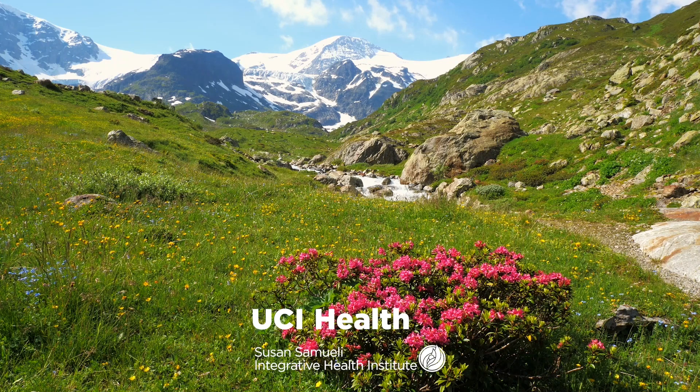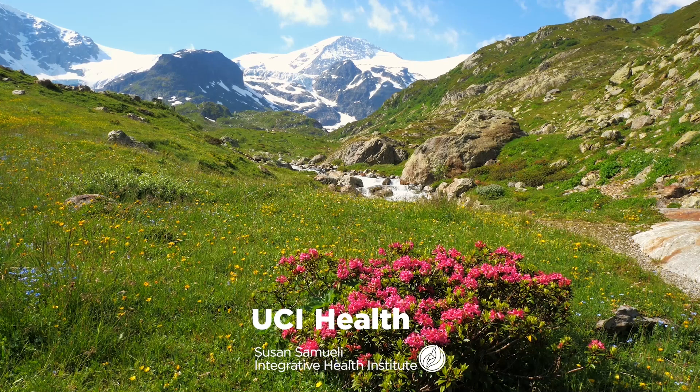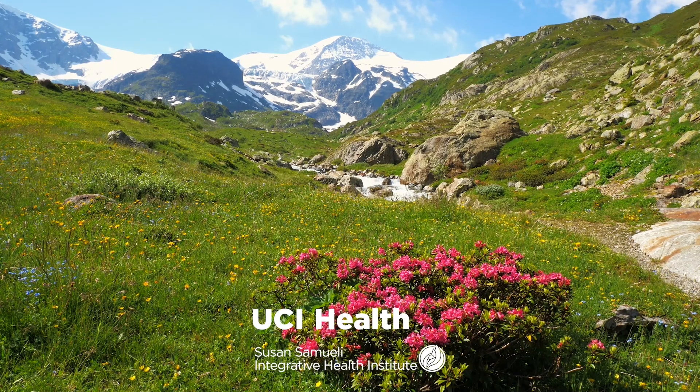And moving up to your chest, the center of your breathing, also your heart center. Infusing your chest with awareness, appreciation, and acceptance. Perhaps putting a gentle hand on the center of your chest, just allowing yourself to feel whatever it is you're feeling right now.